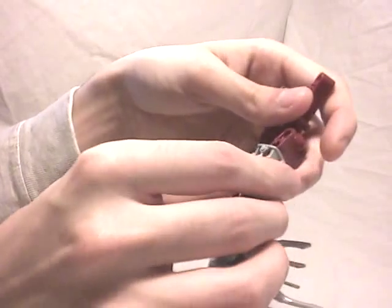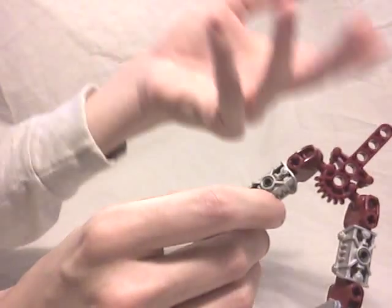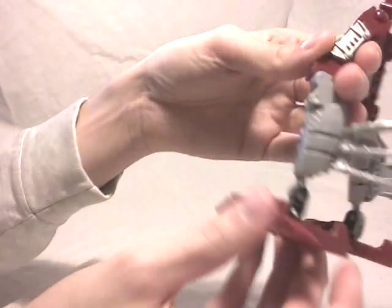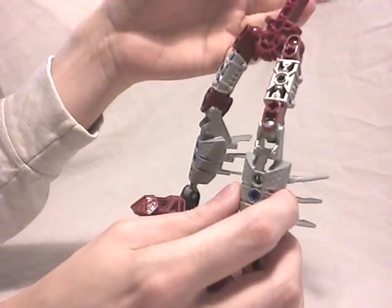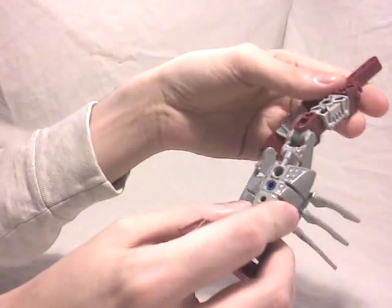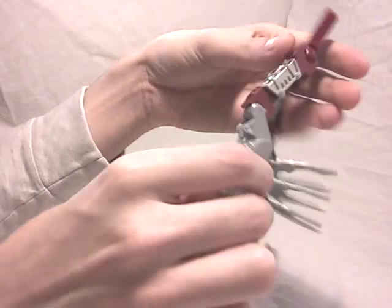Then we're going to have some Kanohi from the Terra Metru, which are not really new, even in silver — I think they were released before — and some Titan parts from 2004, or maybe in Lhikan's set. Then we're going to have some interesting parts: the legs, which are the Piraka legs but this time colored in silver. It's really nice to have some recolored arms or legs in silver. You've got four of them, because in fact the legs this time are also the arms — they are the same parts.